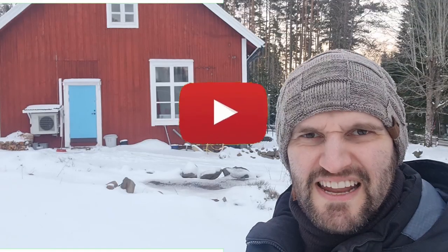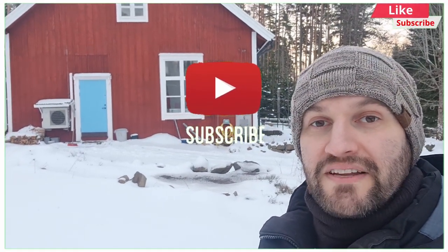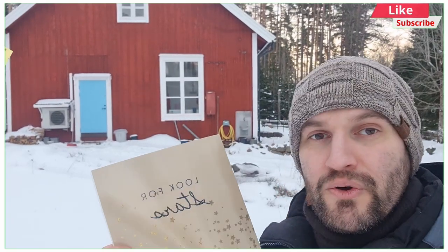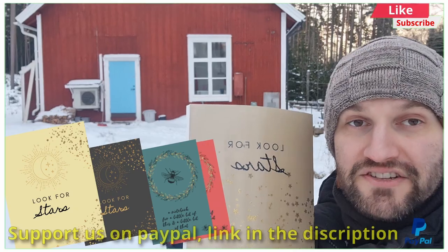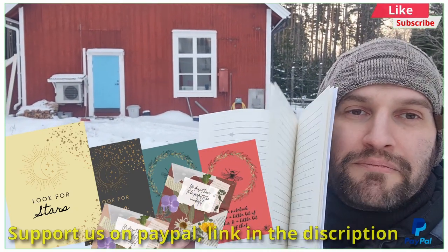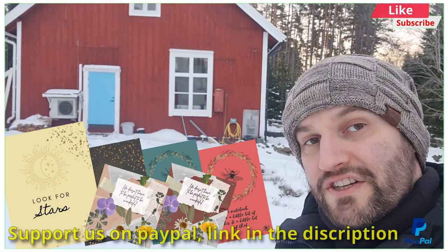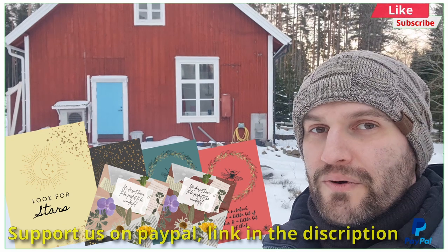If you're not subscribed, please subscribe and like the video - it will help me a lot and see you all in the next episode. If you want to support us or just want something that Li Hao has made, you can buy this little notebook - links are in the description on Amazon. The video that just popped up is, according to YouTube, something you will like, so try looking at that one. See you later, bye!